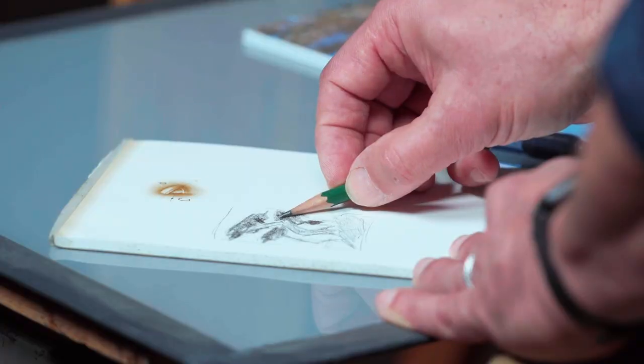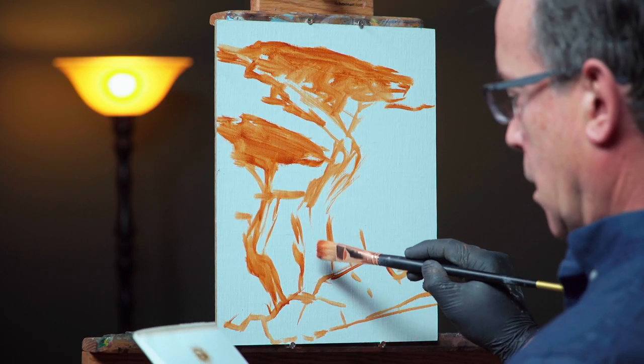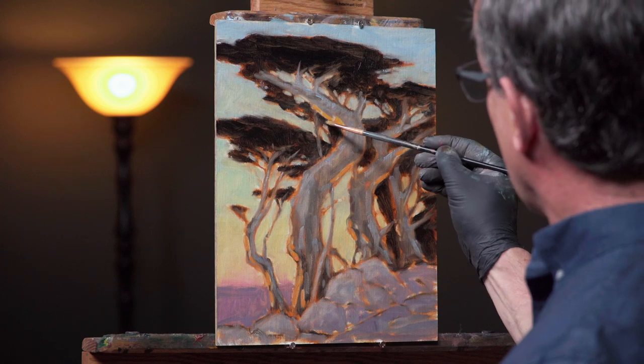The things that you'll take away from this workshop are how to simplify a scene, how to design it via a thumbnail, your proportions — take that and apply it to the panel with a simple monochromatic block-in. From there we're going to take our colors in a limited palette, apply it to the canvas or the panel, and ultimately come out with something you're happy with and have fun.